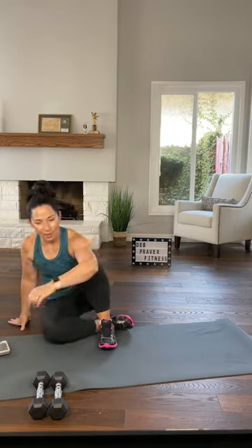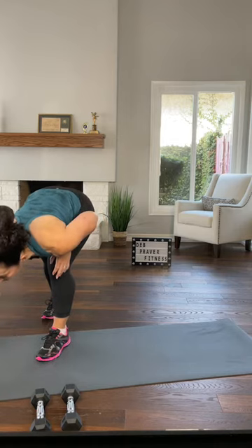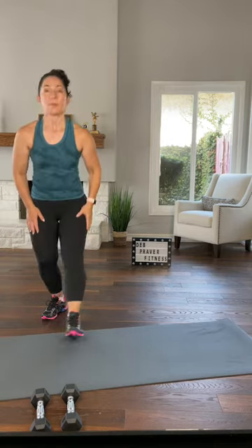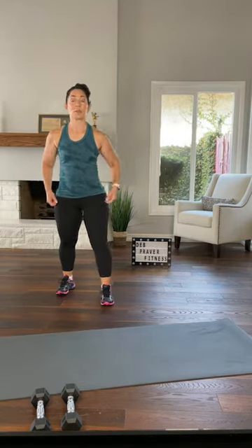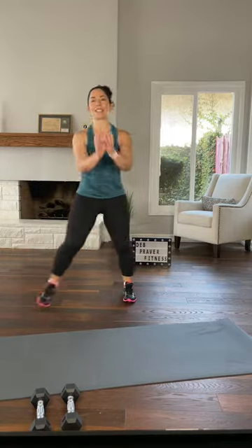If you're not standing already, let's stand up. Make sure all your space is clear. So you're in the middle of your space — step touch, right and left. Ready? Just stepping touch side to side. Hips under your shoulders.